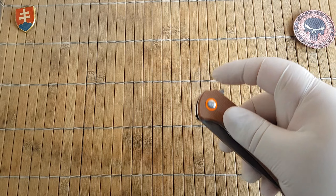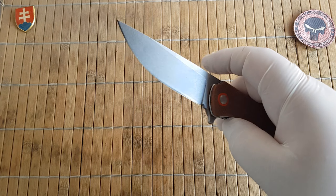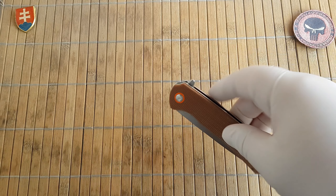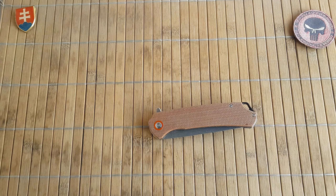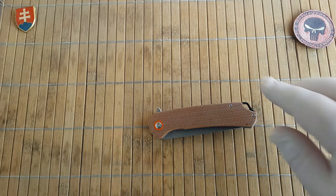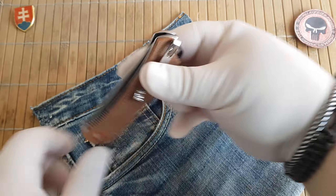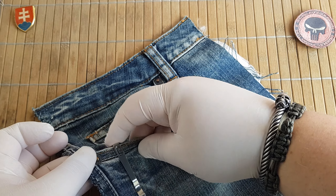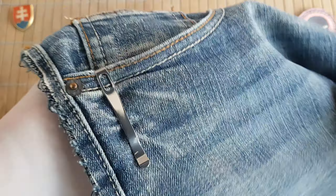We have a really smooth opening. The centering looks perfectly centered, and there's a nice flipping action. As for the pocket profile, this has a really nice deep carry pocket clip — stainless steel, mirror polished — which will nicely hide your knife in your pocket.